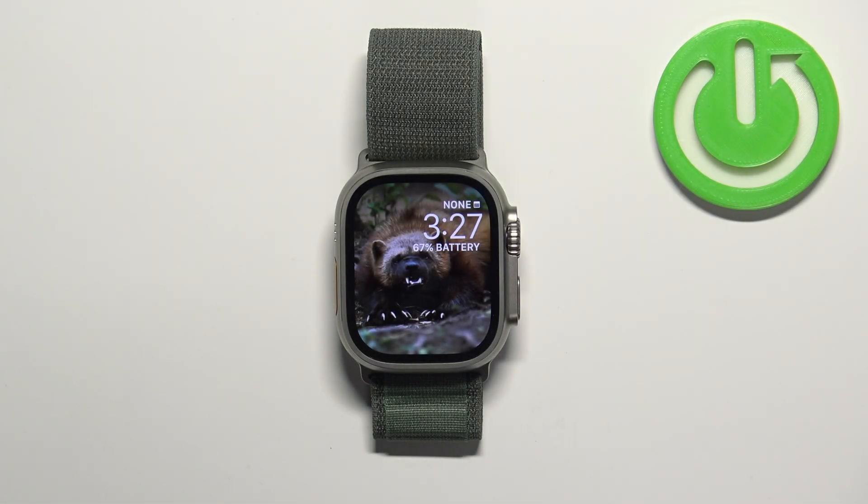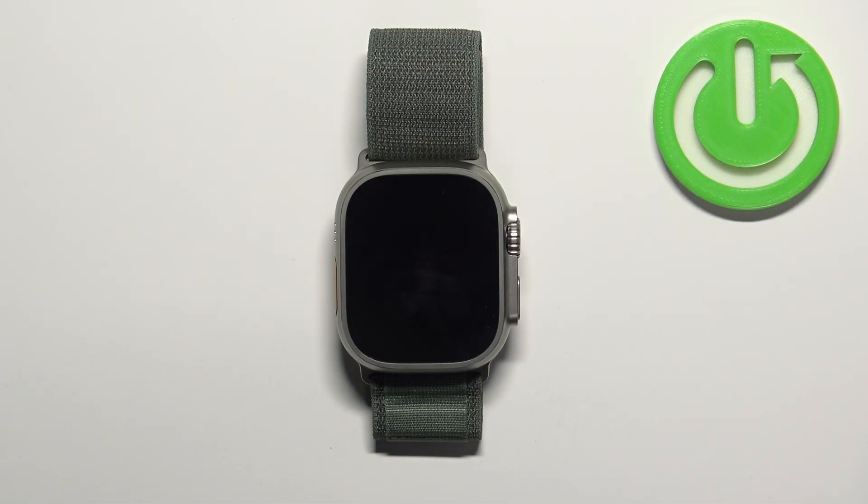Welcome. In front of me I have Apple Watch Ultra and I'm going to show you how to enable and how to disable the nightstand mode on this watch.